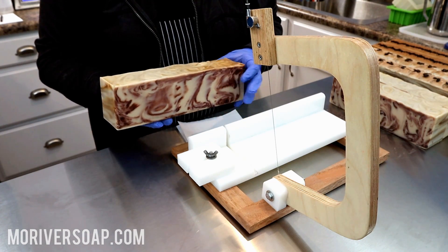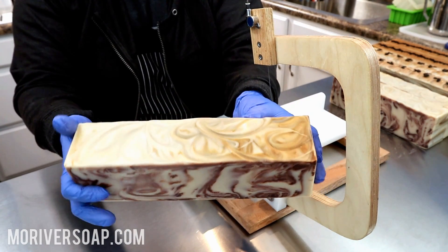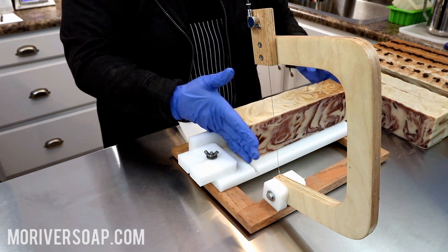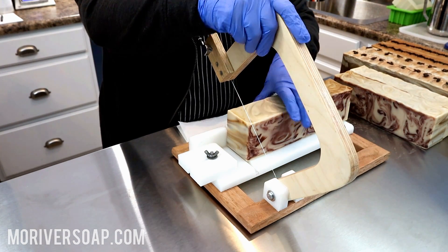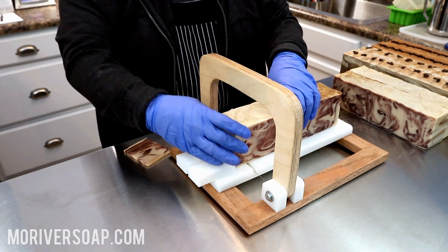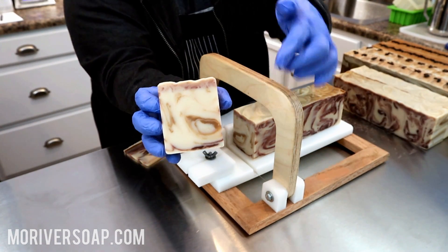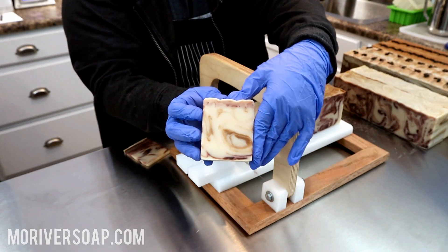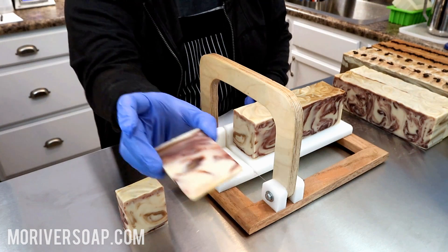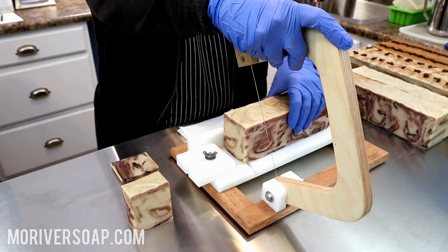Hi everyone, I'm back to cut the coffee soaps. Here we have the unscented coffee soap — it turned out great with a nice swirl from the cacao powder. You can see the cacao powder swirl is a little bit lighter, but it is going to darken up the same as the other one.